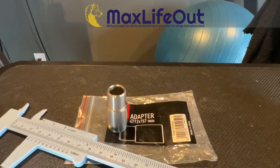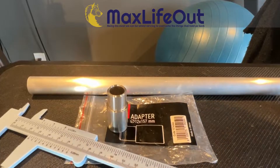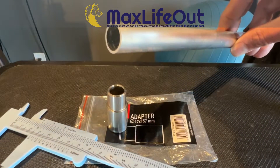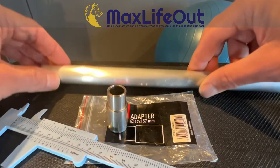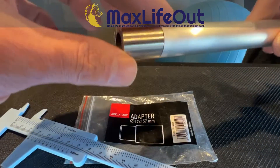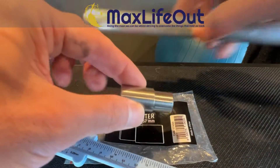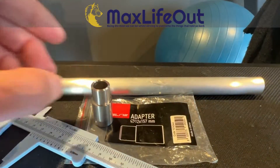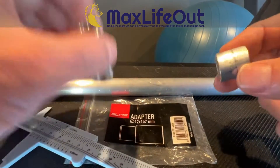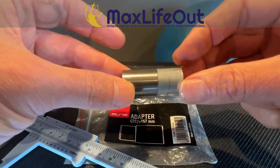I wanted a simpler solution that would still let me use the Elite adapter. After some research, I found this aluminum tube. The key is that its inner diameter is 16 millimeters and its outer diameter is 19 millimeters. The 16mm inside fits nicely over the 16mm section of the Elite adapter, and the 19mm outside matches the Wahoo's 19mm insert exactly. That allowed me to cut an 18 millimeter shim and place it over the top of the adapter.